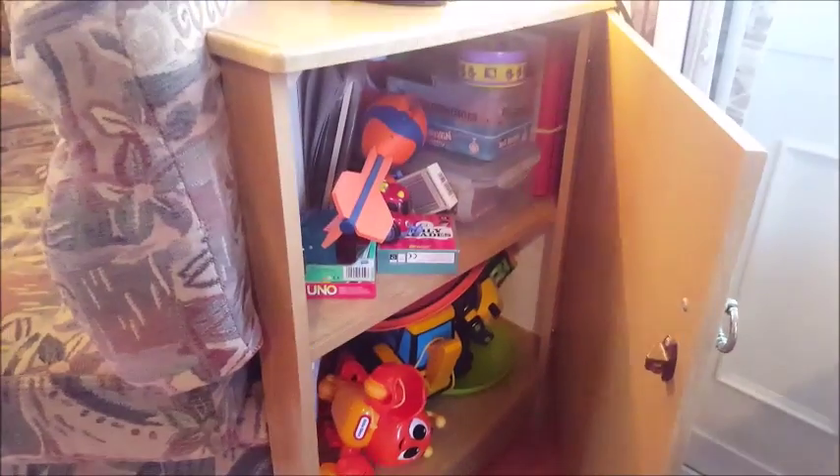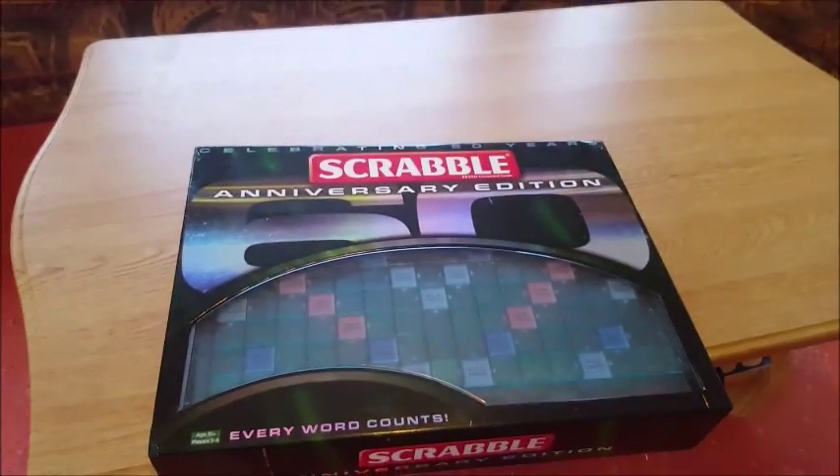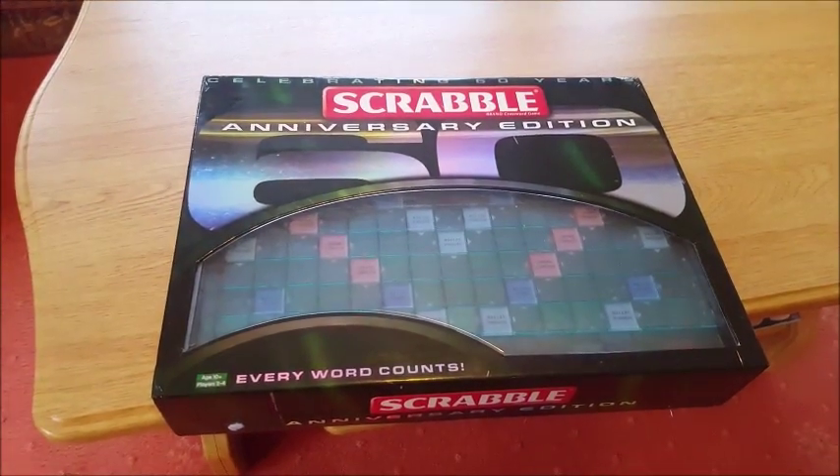Just beside the front door there's a cupboard covered with games and stuff in it if you want to occupy yourselves. Plus we also have Scrabble Anniversary Edition underneath the coffee table, so feel free to play with that.